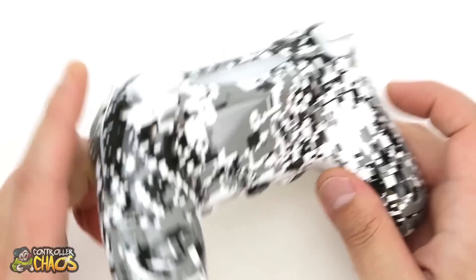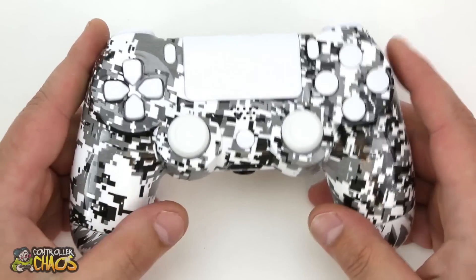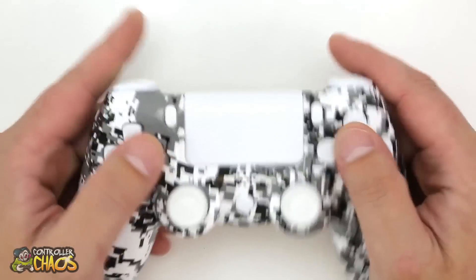The whole thing's got a high gloss clear coat finish on there, so this paint job is not going to wear down, fade, chip, anything like that over time. It's protected for life — really sick.